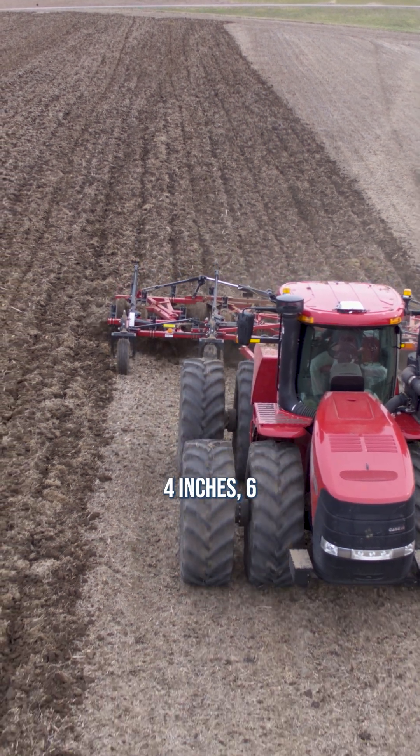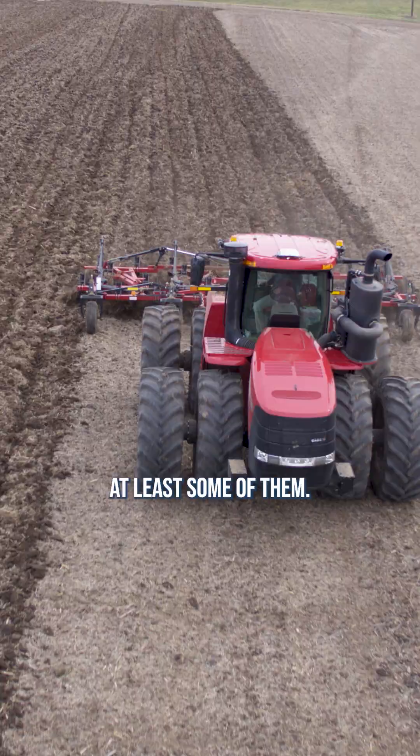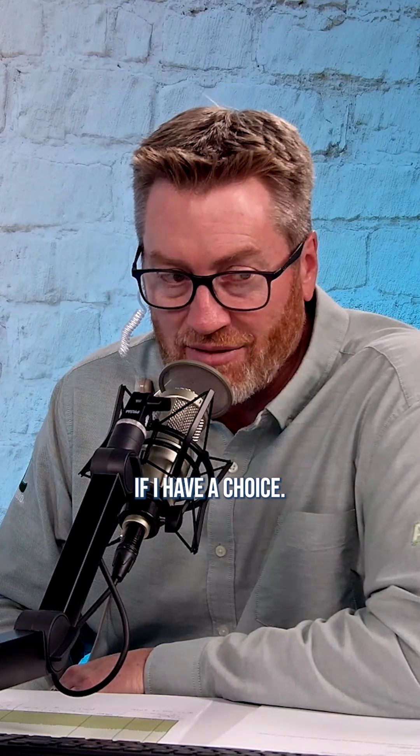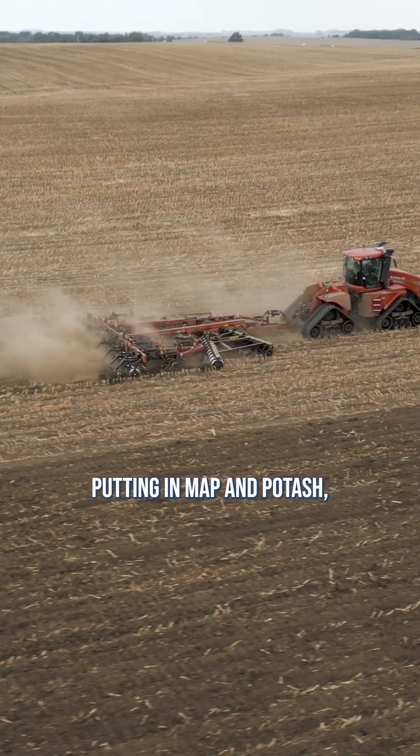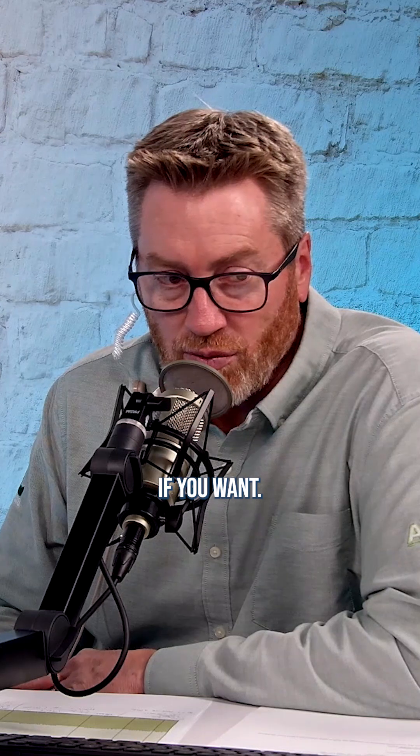With MAP and potash, I would love to see those 4 inches, 6 inches, 10 inches below the ground — at least some of them. So I'm fine doing any kind of tillage with those. I don't like leaving those on top if I have a choice. Most guys in our geography are running with some medium tillage putting in MAP and potash, but you could also put them a little deeper if you want.